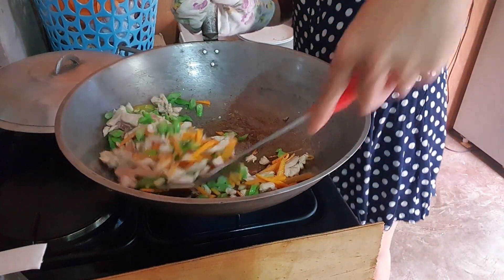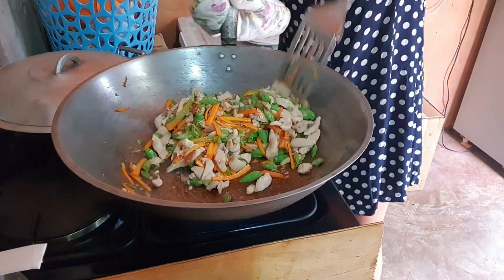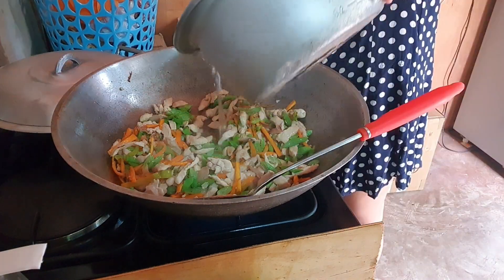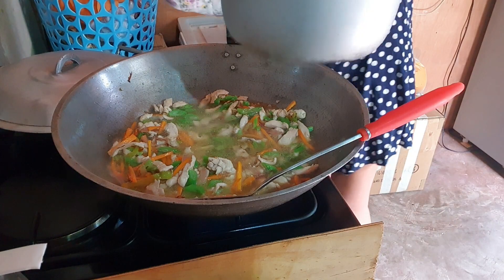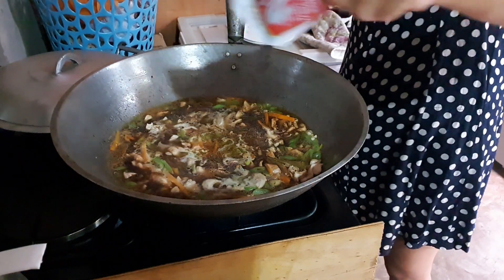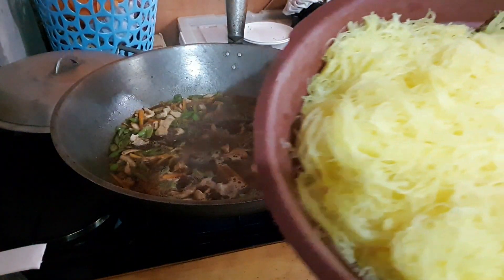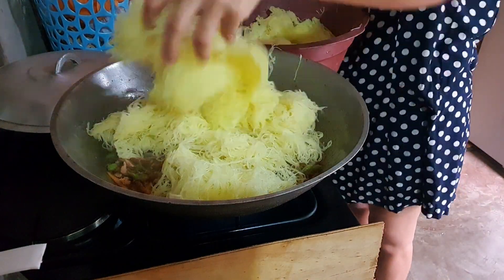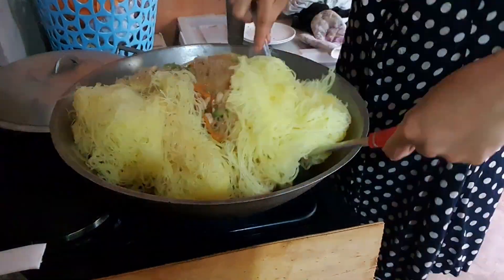This time, we'll add water for our bihon because we soaked the bihon so it absorbs the water we add. Then we'll add soy sauce so it goes straight in — for the pansit bihon to absorb the soy sauce right away. Then we'll add the pansit bihon noodles. Mix and mix until the color of the bihon is even.